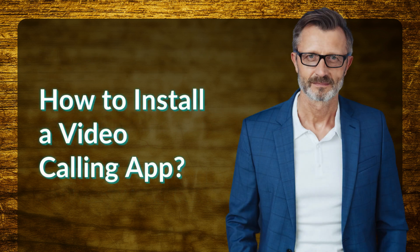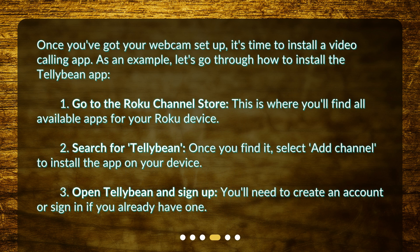How to install a video calling app? Once you've got your webcam set up, it's time to install a video calling app. As an example, let's go through how to install the Telebean app. 1. Go to the Roku Channel Store — this is where you'll find all available apps for your Roku device. 2. Search for Telebean. Once you find it, select Add Channel to install the app on your device. 3. Open Telebean and sign up. You'll need to create an account or sign in if you already have one.